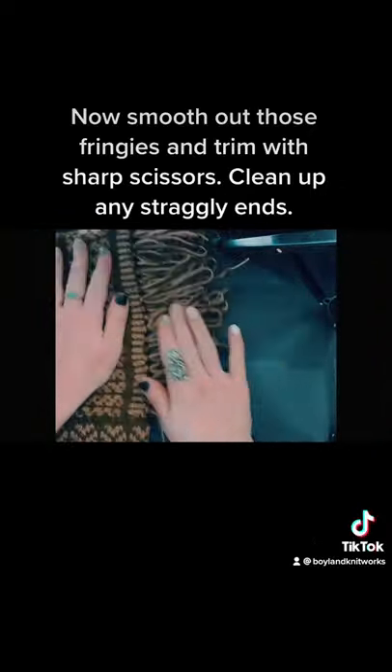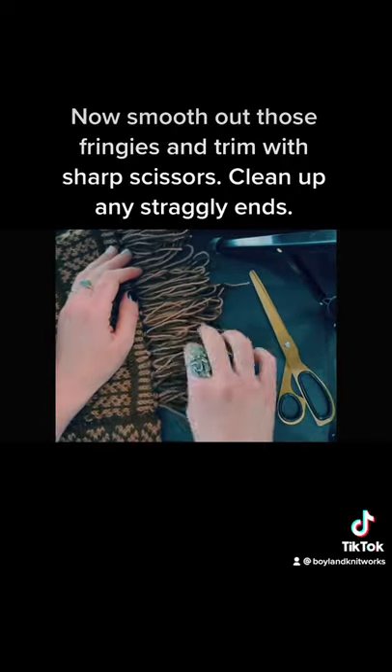Now smooth out those fringes and trim with sharp scissors. Clean up any straggly ends.